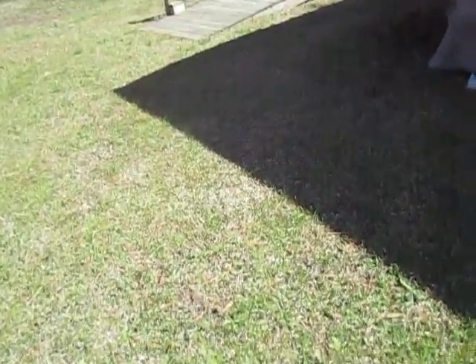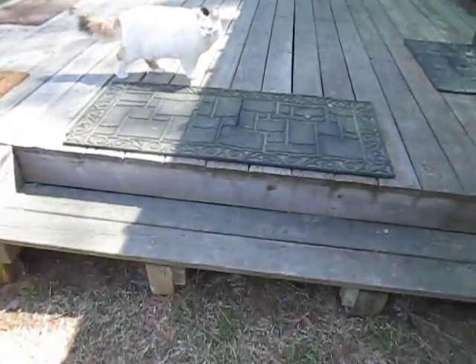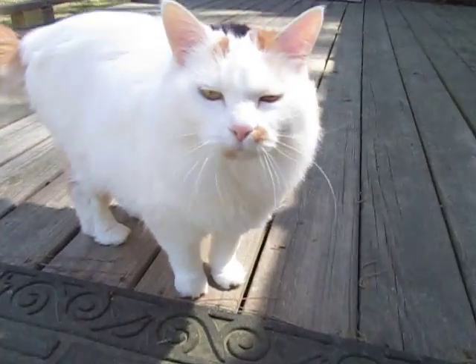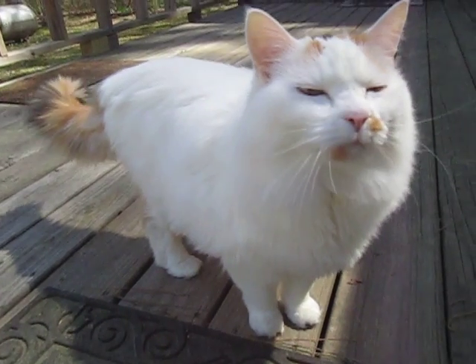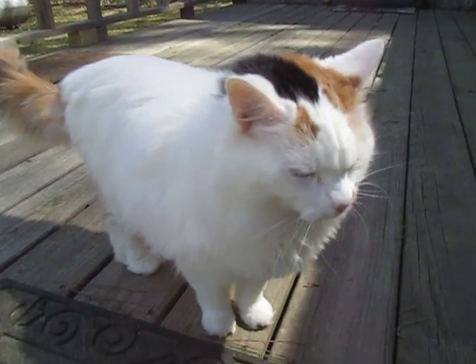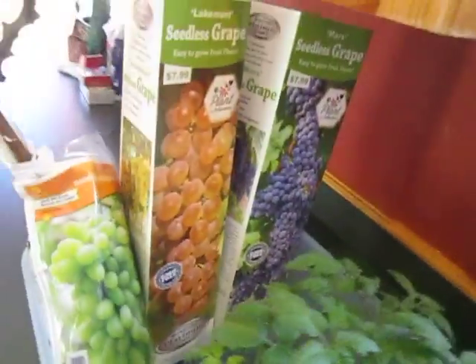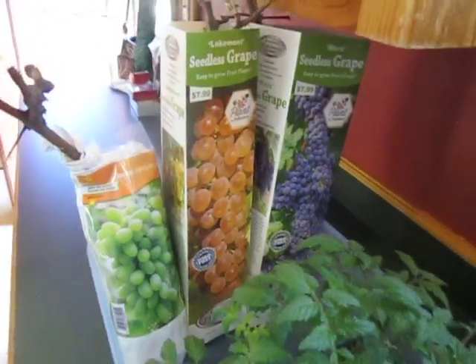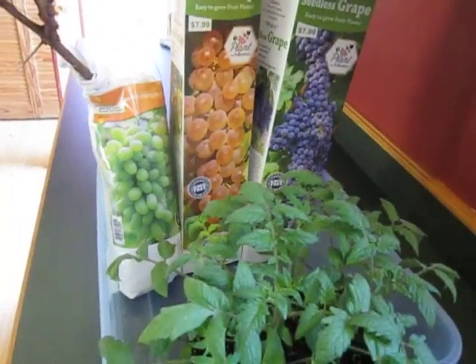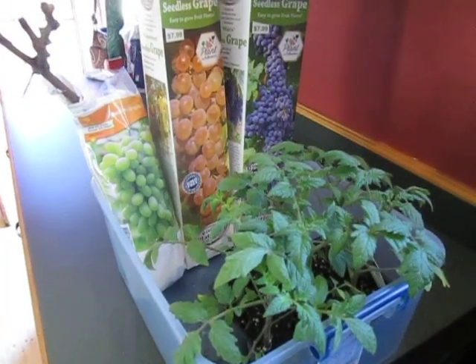We got that raised bed all built and ready to go. I got a bunch of junk to do today — I probably won't get a chance to work on it today, but it won't be long and all of these guys will be in the ground. I can't wait. I don't think we'll get any produce this year, but I'm real excited about planting grapes — never done that before. So I thought I'd show you the raised bed and what we're up to. Hope y'all have a really great day. Thanks for joining me. Until next time, y'all be sweet.